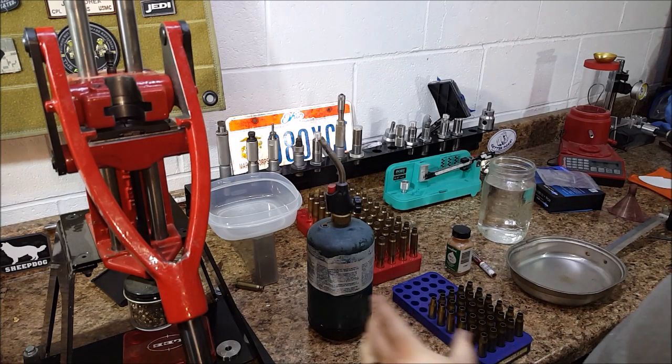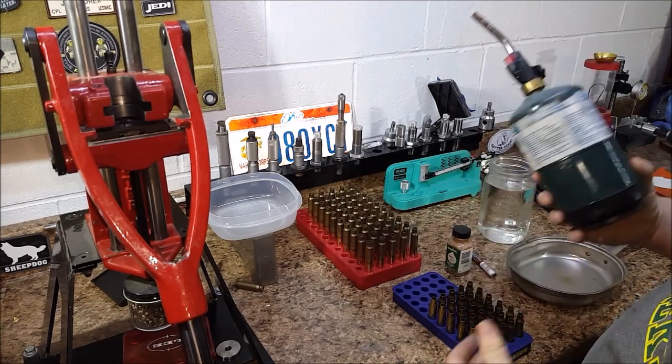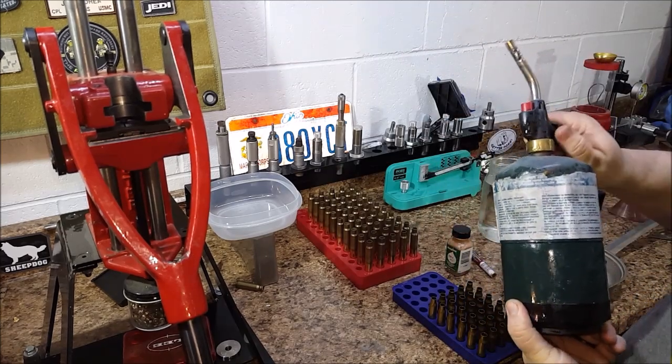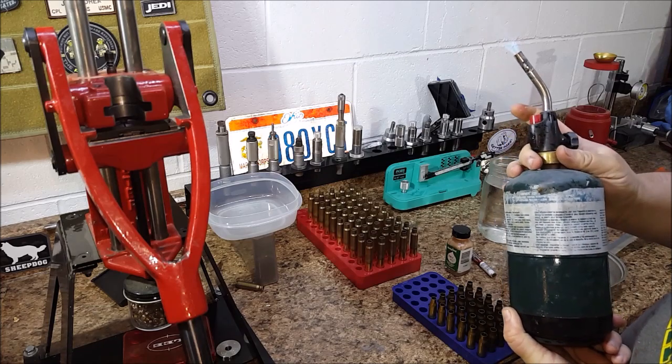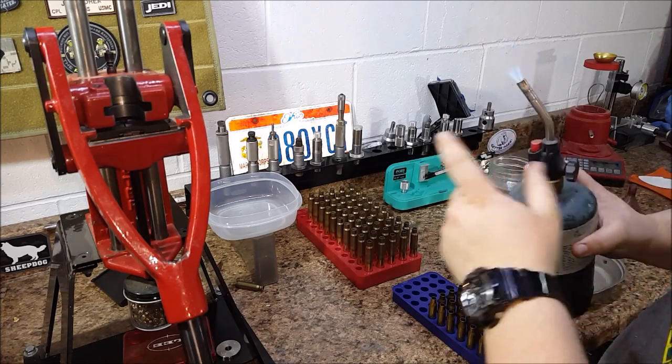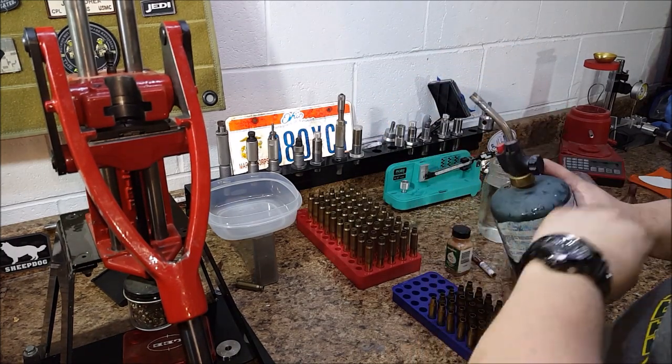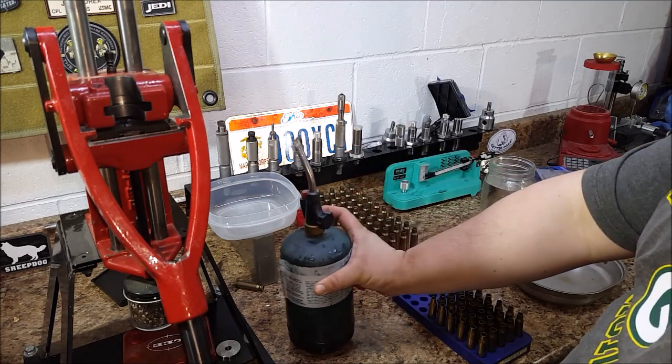If you're going to anneal brass, some things you're going to need is a heat source. I'll use just a Coleman propane bottle with a torch. I prefer the wider flame instead of more like the pin flame. I think it heat soaks the metal better.